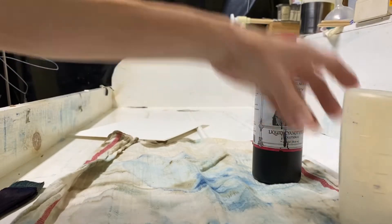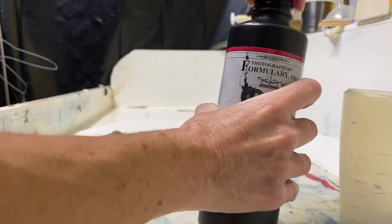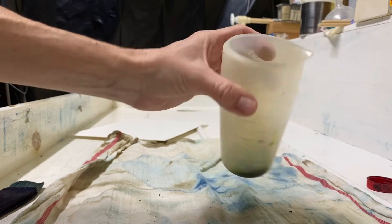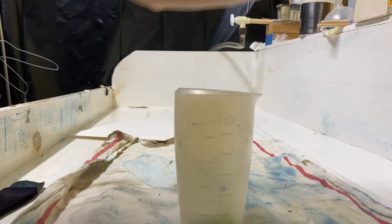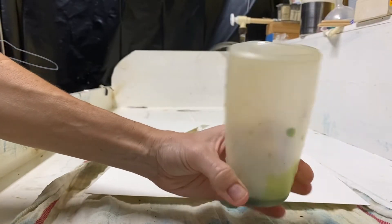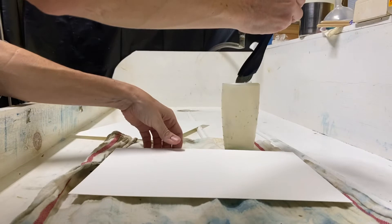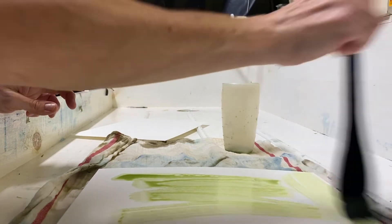This bottle already has A and B mixed together. I'm going to pour out just a tiny bit in here. As you can see, it's greenish. I'm going to put my brush in here, get it coated, and basically just brush it on the paper — I'm not very exact about this.